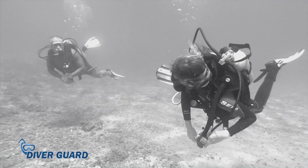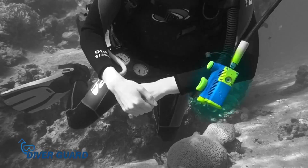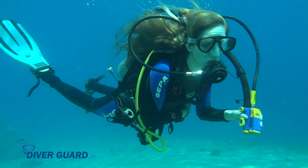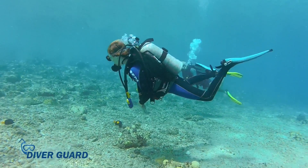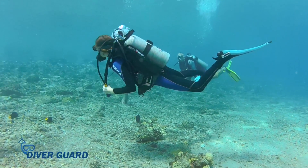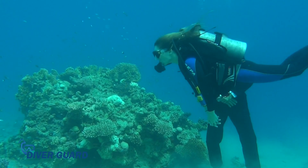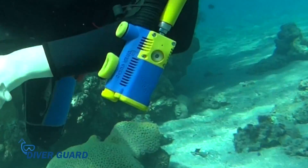Diving equipment has essentially remained unchanged in the last 40 years, until DiverGuard came along. DiverGuard introduces the world to safe diving. Until now, only your diving buddy could be relied on to save your life. But today, you can rest assured that even when your buddy isn't watching you, you have a personal bodyguard — the DiverGuard.